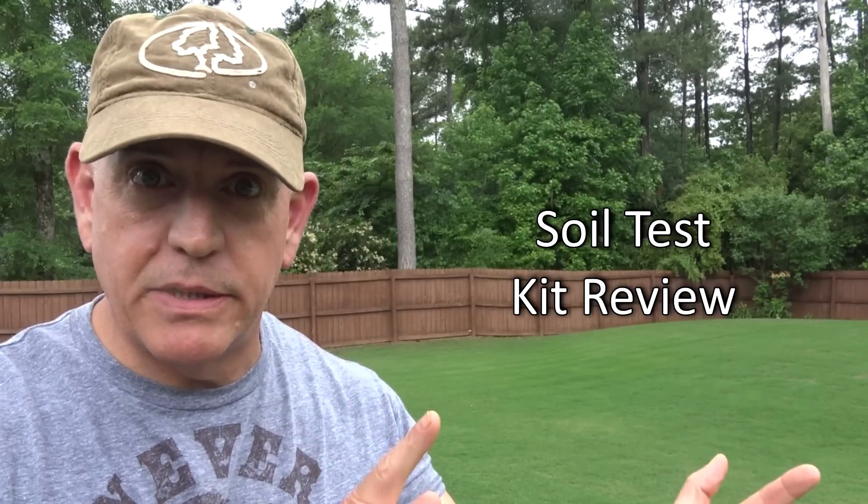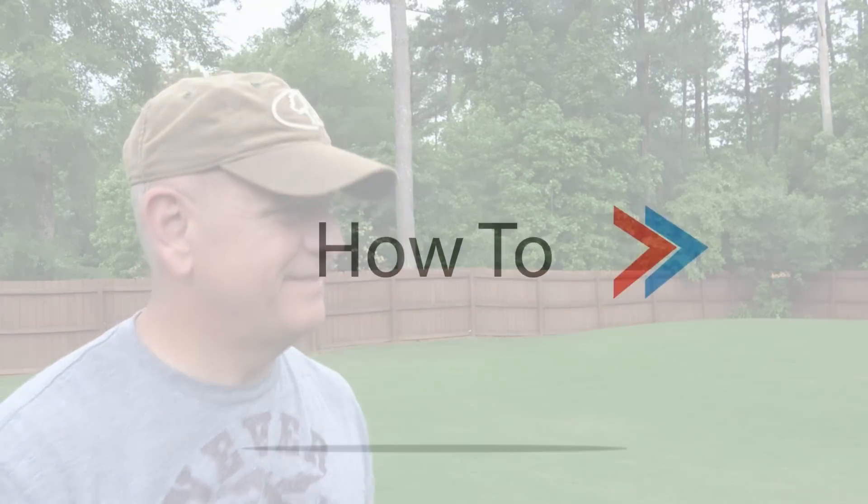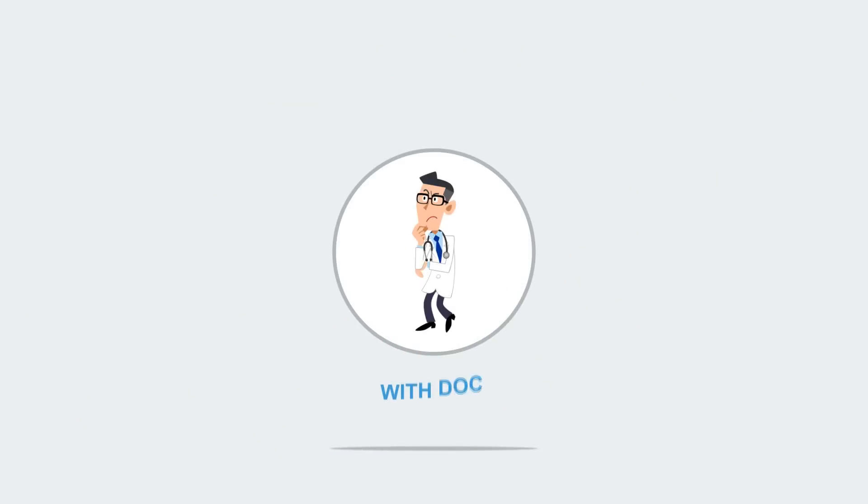Hey guys, guess what day it is — today is soil test kit review day. I've been promising this for a while, for weeks now, but I've had so much work to do out here in the yard and so many other videos that I've had to keep putting this off.